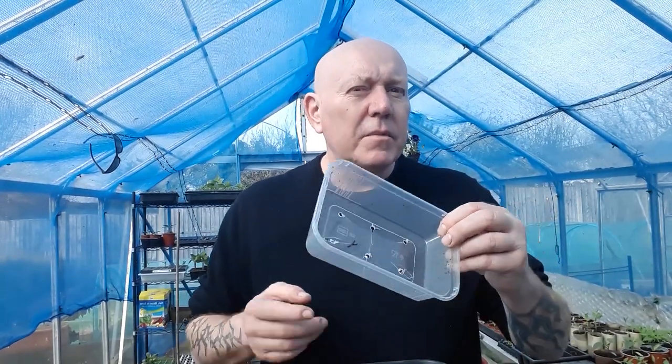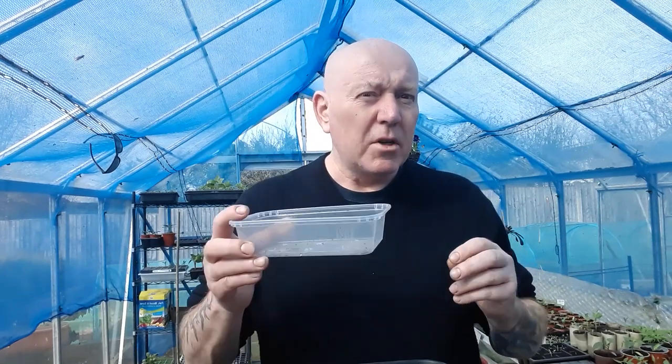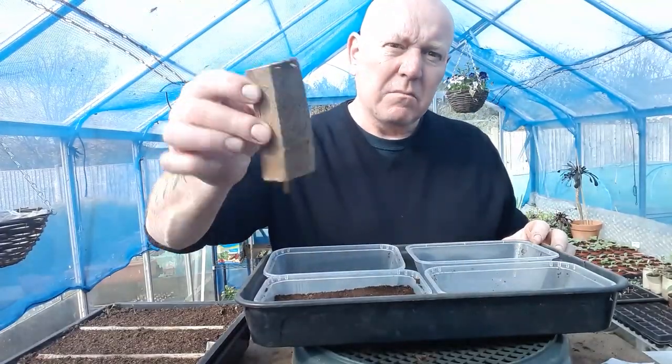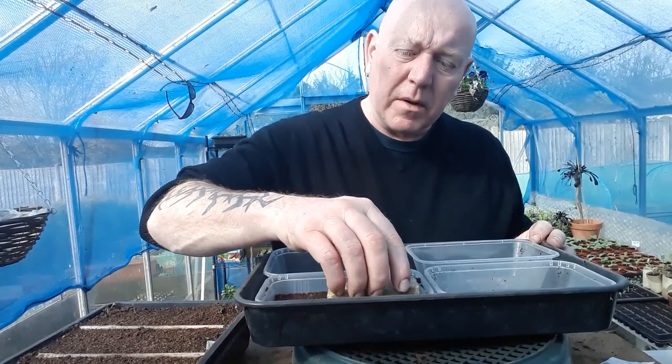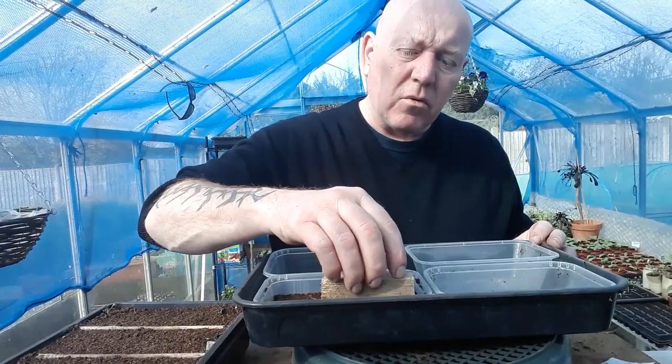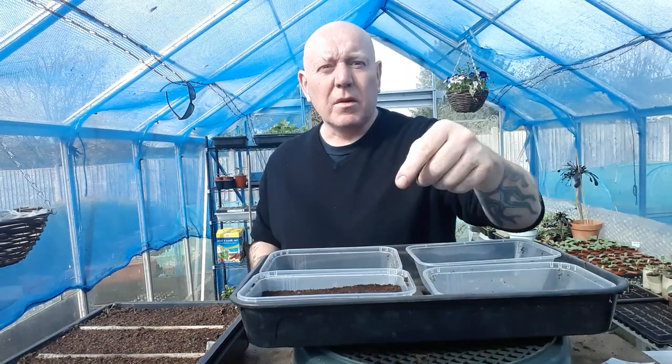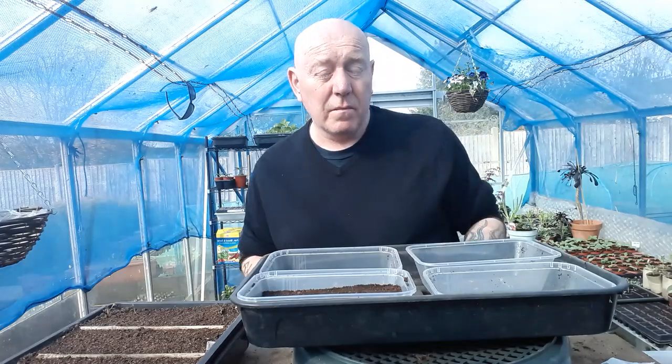What you have to do is a little bit different to what you'd normally do when you're sowing seeds, so we'll go through that process. The first thing you need to do is put some compost in these trays, but don't fill them — just do them about half full. Make sure your compost is sieved; you don't want any big particles in there. Then tap it down a little bit and use a piece of wood to level the bed out nice and flat.